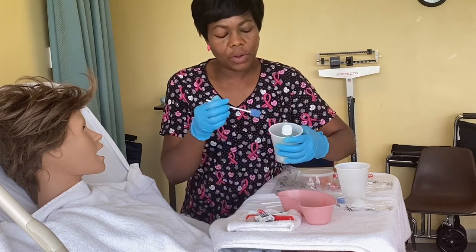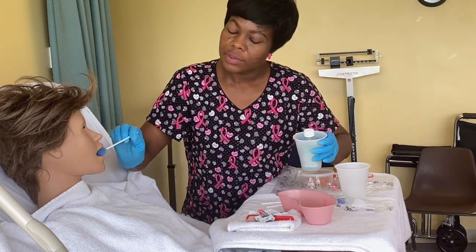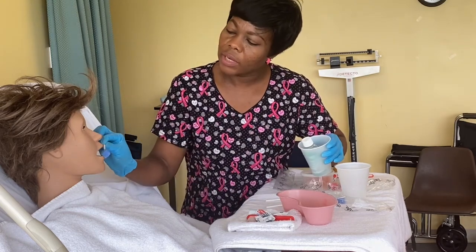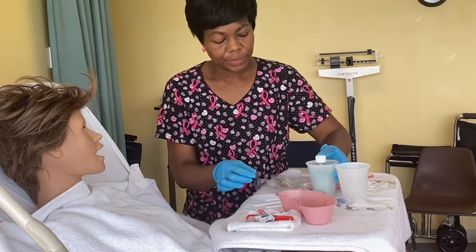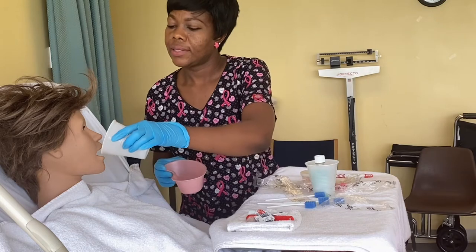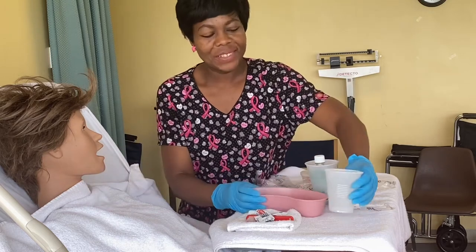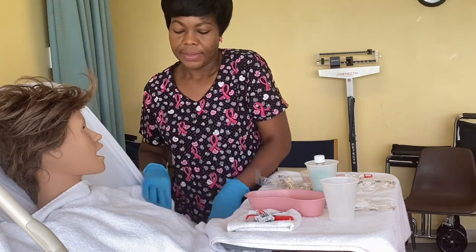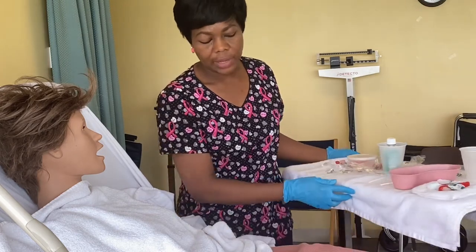Take another sponge, dip and squeeze the excess, now do the tongue — trash. Take another one, squeeze the excess, then clean the lips — trash. Now take our plain water again — sip, spit, sip, spit. Now dry her mouth.